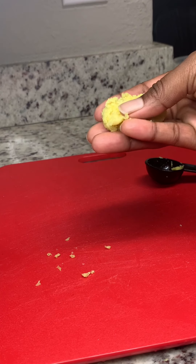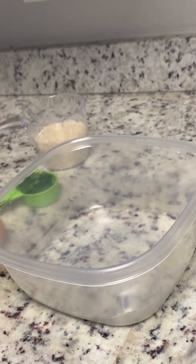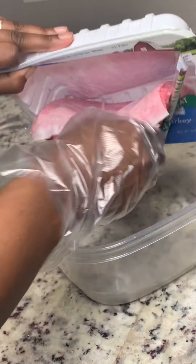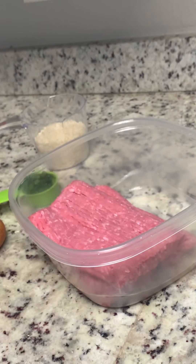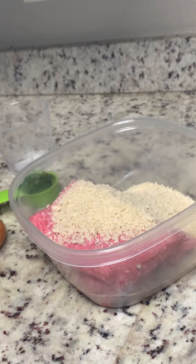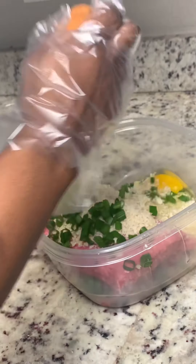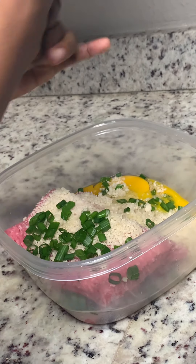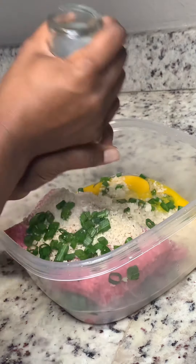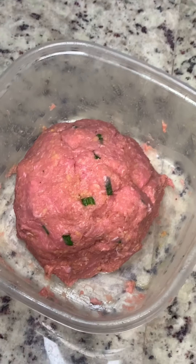This is what the grated ginger should look like when you're all done. You can squeeze this out because it is wet — get it as dry as possible. The ginger is for the honey sriracha sauce, not the meatballs, but I like to prep all my vegetables at the same time. For the meatballs, we're going to add the two pounds of ground turkey first, then a cup of panko crumbs, a fourth cup of green onions, two eggs, a half teaspoon of salt, and a half teaspoon of pepper. I'm going to mix this up with my hands — I have some gloves here.